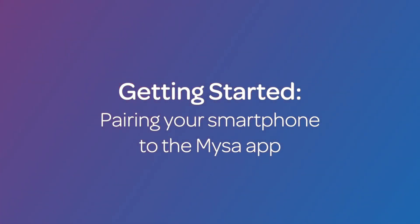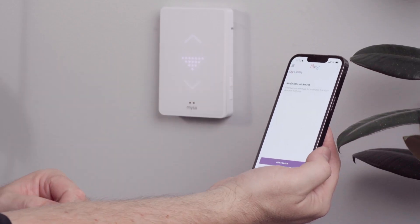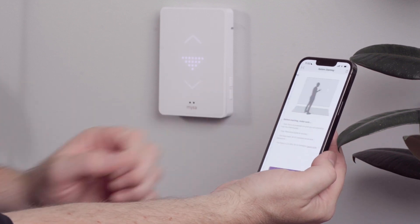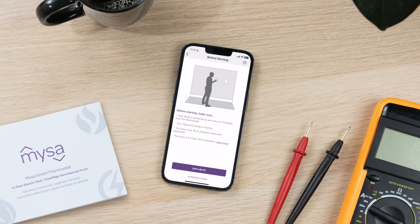Let's start by pairing your smartphone to the Mesa app. Open the Mesa app on your smartphone. On the main menu screen, select "Add a thermostat," then select "In-floor." You'll need to enable precise location on your iOS device to pair Mesa. You'll see a checklist of things you need to do to ensure a smooth pairing experience.